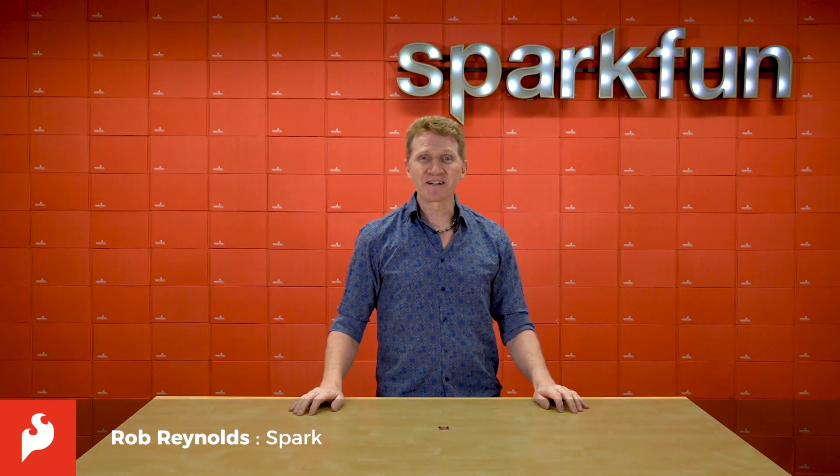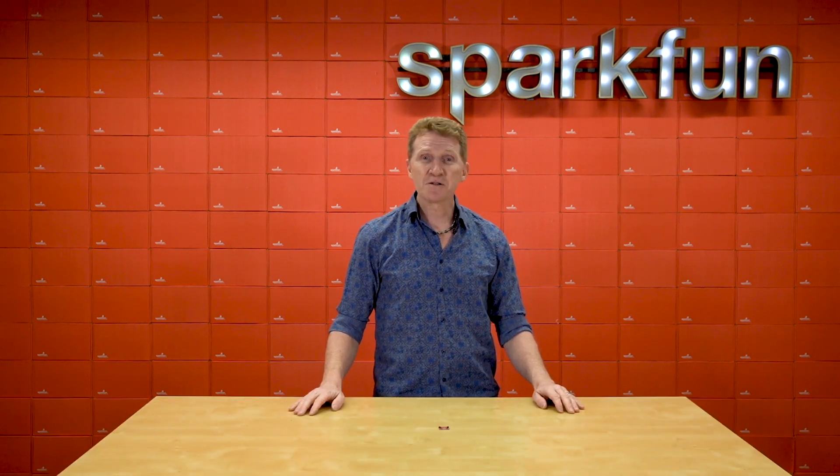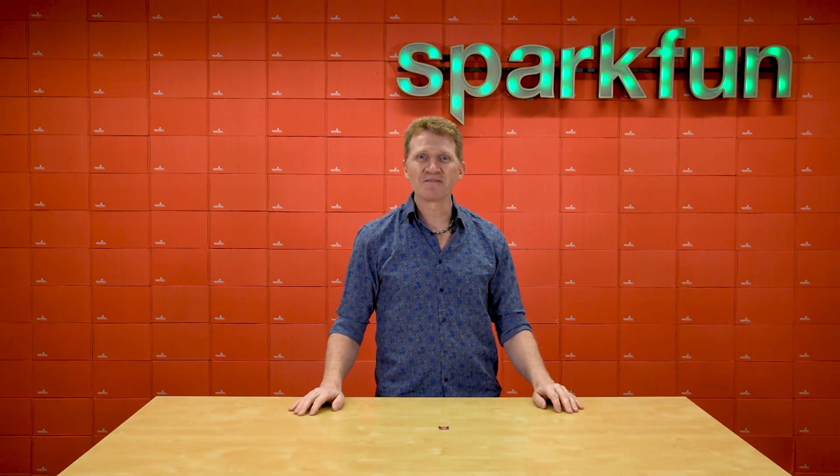Hi there, Spark fans, Rob Reynolds here. Not sure if you've noticed, but here at SparkFun, we love our environmental sensors. That's probably due in part to the fact that we noticed that you love our environmental sensors.